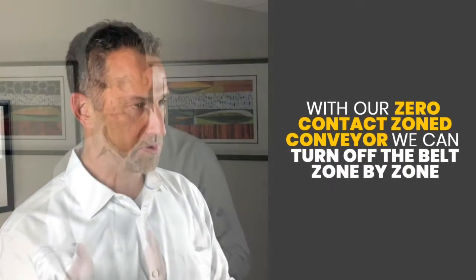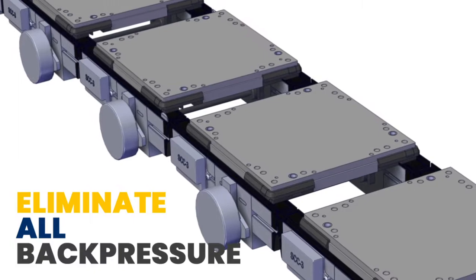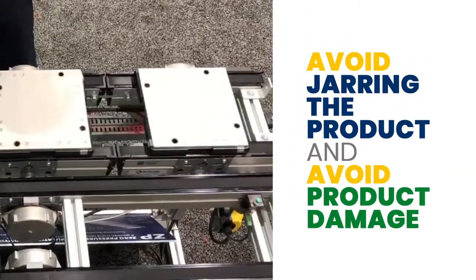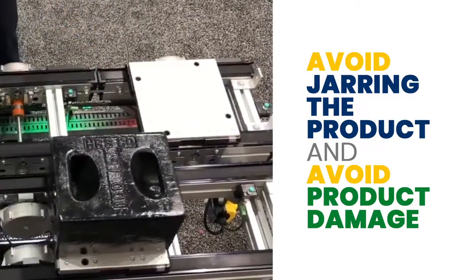So if you turn off the belt — and in this case we do it zone by zone — then you eliminate all back pressure and actually all products hitting each other. The time to do it is when you have a lot of back pressure due to really heavy pallets, or if you don't want the product to ever touch each other pallet to pallet, whether you want it to come to a nice casual stop without a lot of jarring of the product and potential damage.